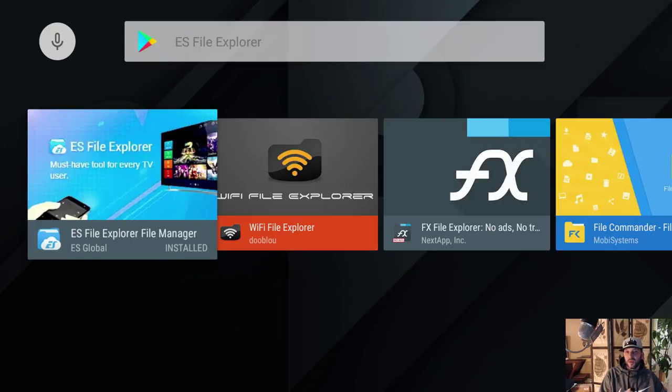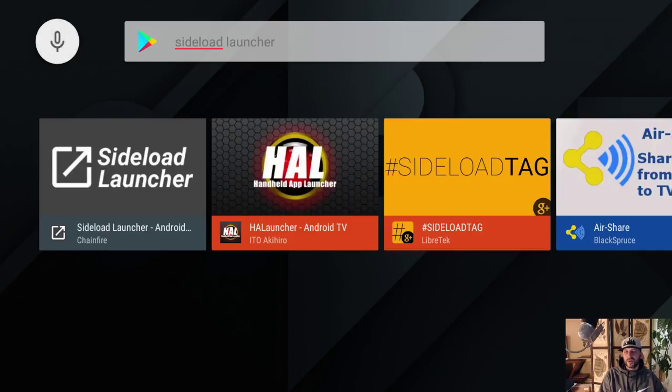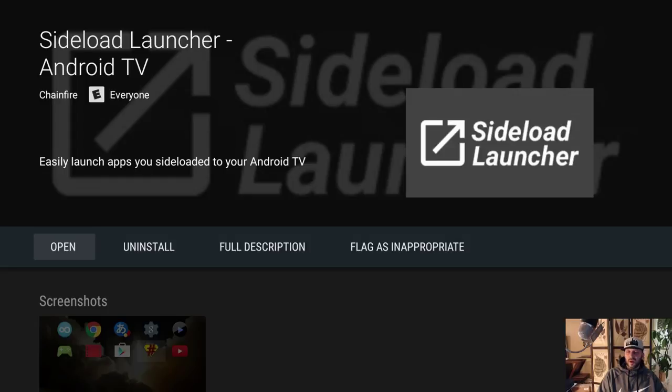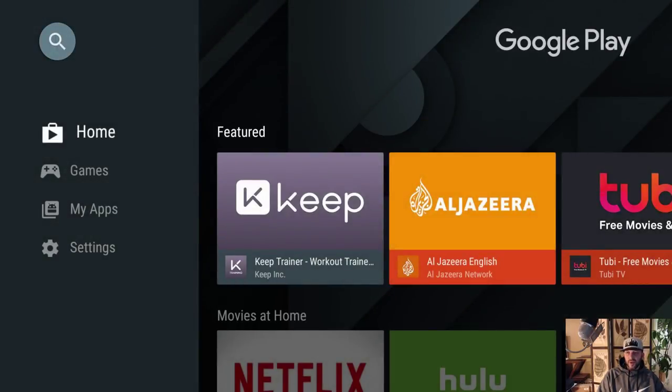Back one more time, back up to search. Let's see if my voice picks this one up — 'Sideload Launcher.' That worked. I'm going to get Sideload Launcher and install it. That's all I'm going to get from the Play Store for right now.